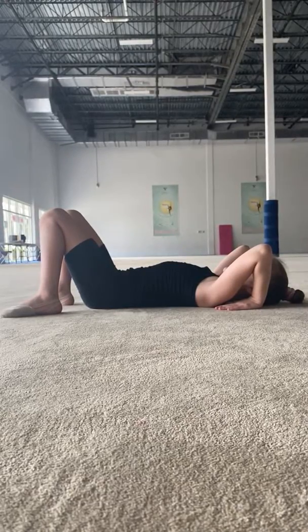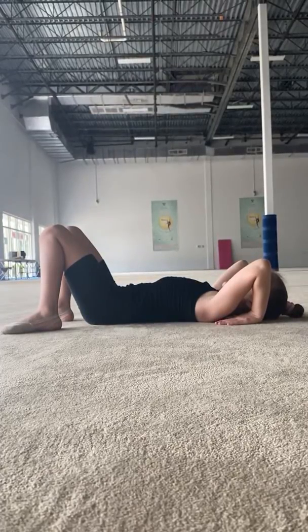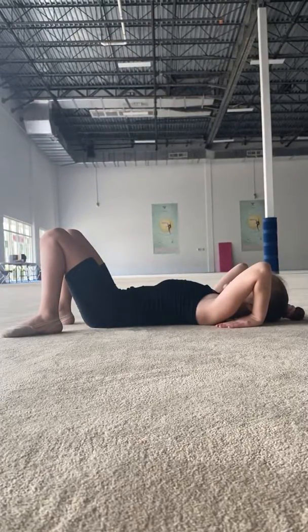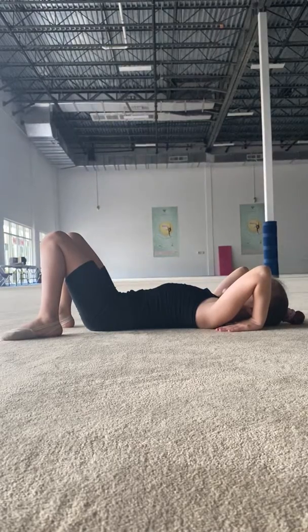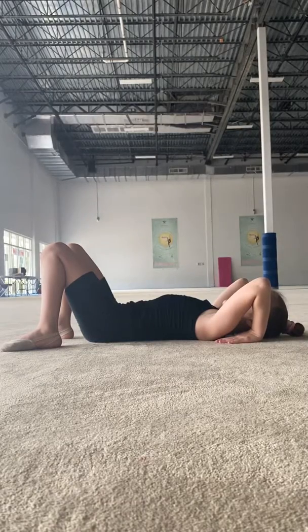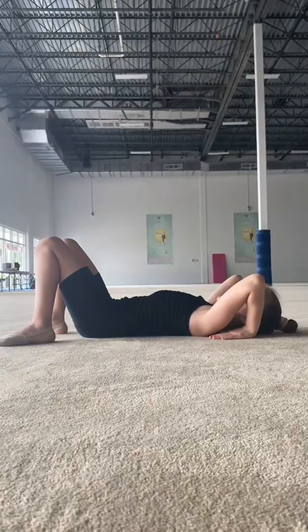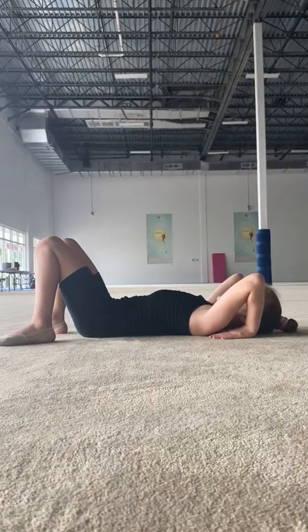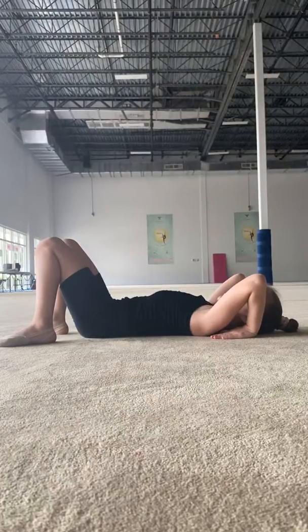Today we're going to be doing a basic bridge from the lay down position. Your beginning position is on the floor, your legs are bent at the knees and heels are as close to the butt as possible. Your arms are bent at the elbows and fingers are under the shoulders, fingers looking at your heels.